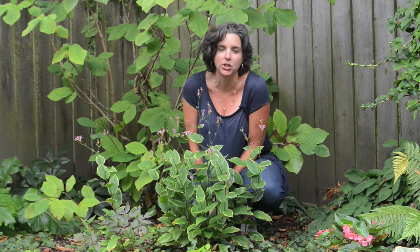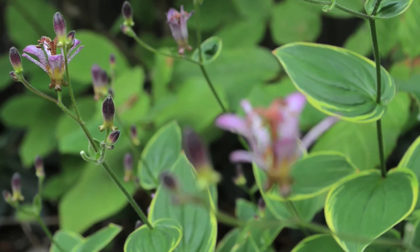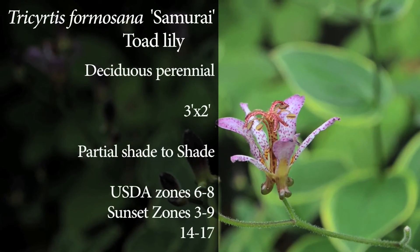I don't always see toad lilies available at the nursery, and particularly this variety Samurai with these golden edged leaves. So whenever I see it, I grab it because I know I'm going to want to incorporate it into a shady spot in a client's garden whenever I have the opportunity. It's a really fantastic plant to extend the season in your shady garden throughout the end of summer.